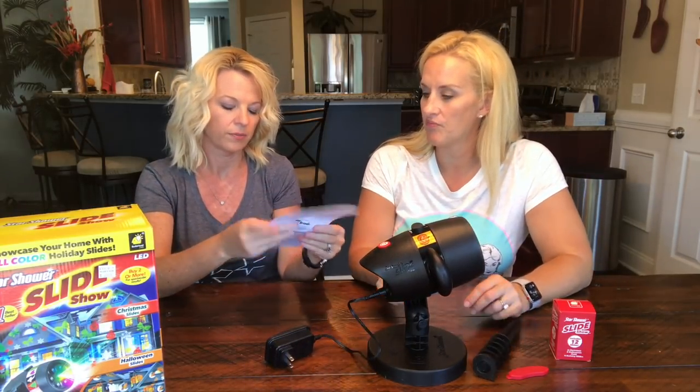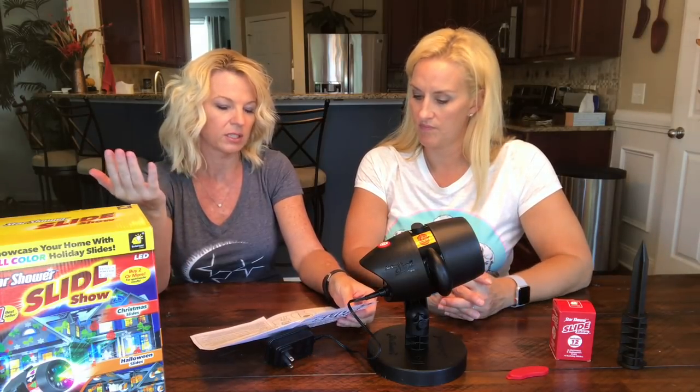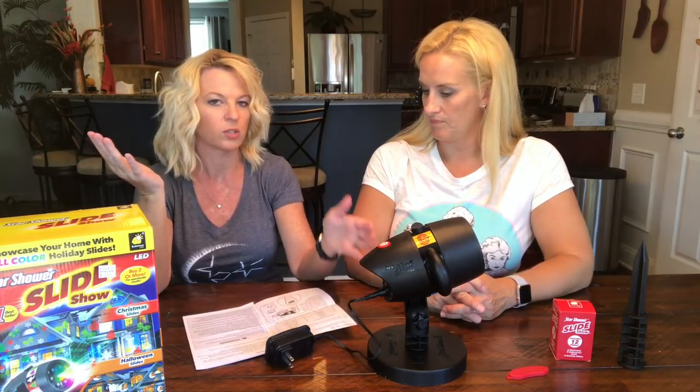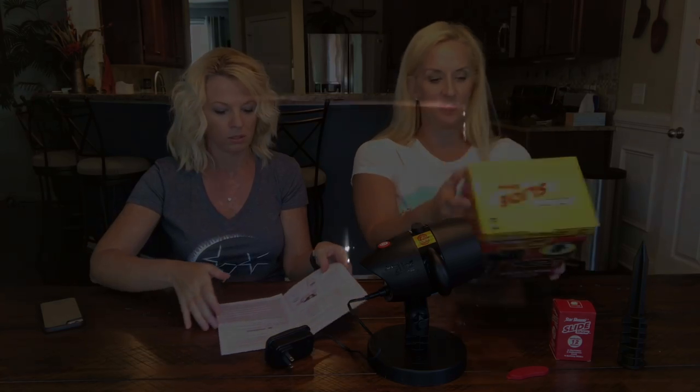We're going to take this into the garage now — we need a dark room. What did the directions say about the distance? If you stand five feet from a surface, it'll cover a four by four area. And then at about 18 feet — the directions say 20 feet gives 17 by 17 coverage, which was about right on the garage door. And the colors are determined by the slide because of the image. For me I like it better on the garage versus the brick — I couldn't tell as well what the images were on the brick.